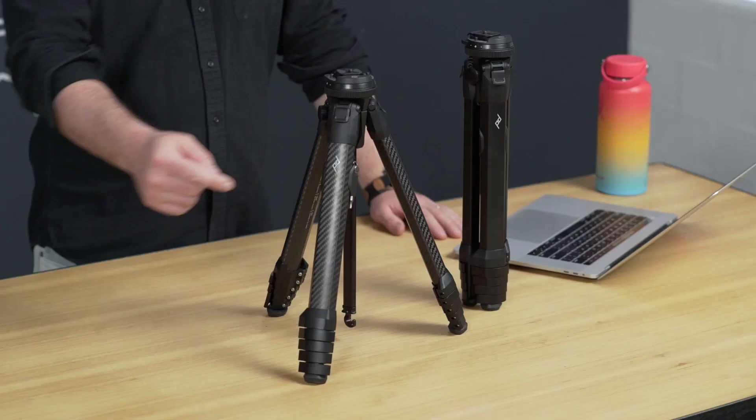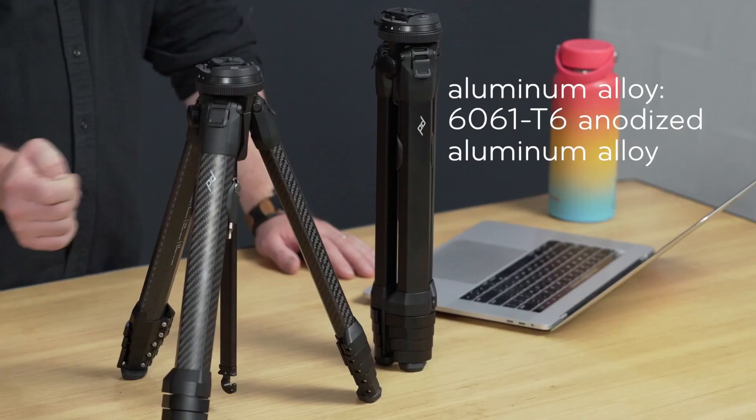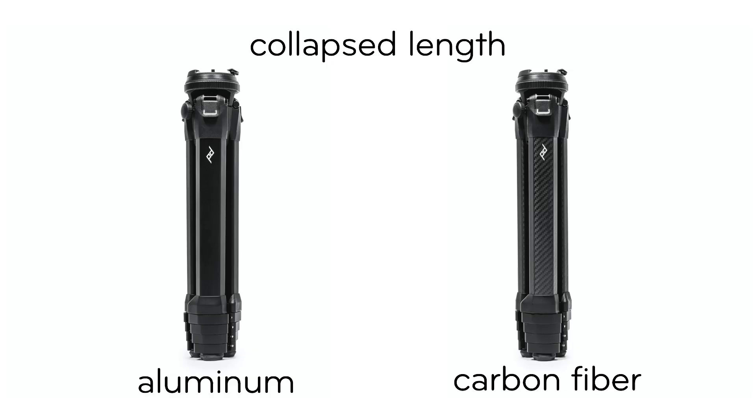For those of you who like some stats, the carbon fiber is a multi-layered 3K twill weave. The aluminum alloy is 6061 T6 anodized aluminum alloy — the same aluminum alloy they use on the Starship Enterprise.